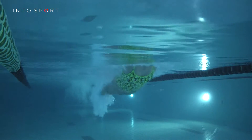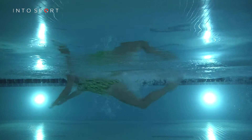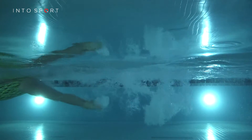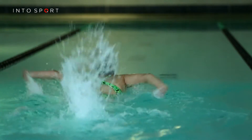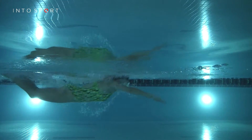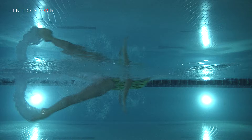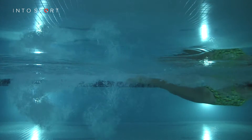The legs kick simultaneously and the action should come from the hips and flow into the lower legs and feet. During the upbeat of the kick, the heels and soles of your feet should just break the surface as your knees start to bend, ready for that powerful downbeat action. Try to keep your ankles relaxed and your toes pointed. As you straighten your knees, your body will be propelled forward by the power of the movement in the downbeat.